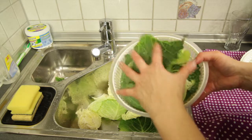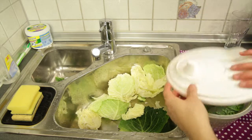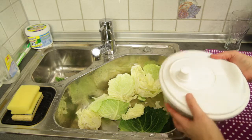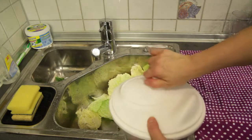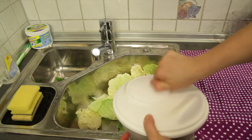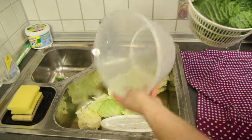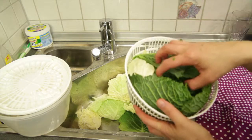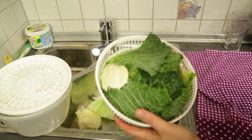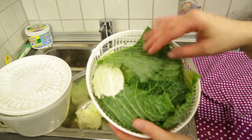What we're going to do now is spin it in the salad spinner. You just put the cover on like that, and spin. It doesn't have any water in it, but look — your kale has a little bit less water on it. The recipe says you should have no additional water on your kale.